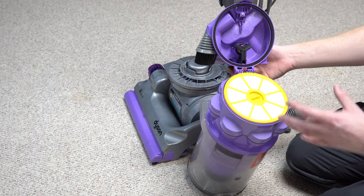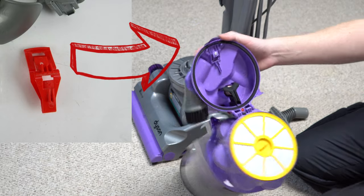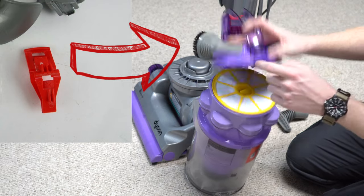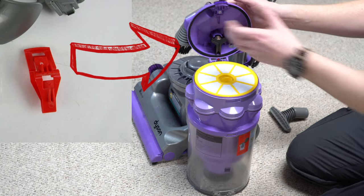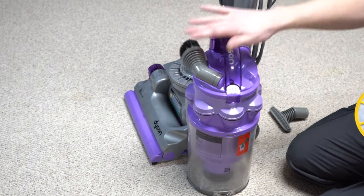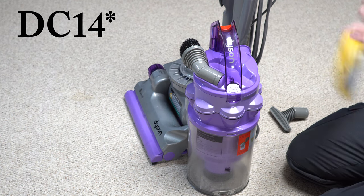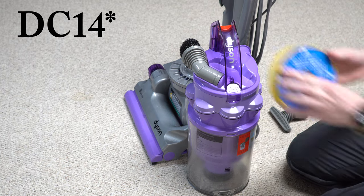Something interesting is there's space for blank hardware here. On the DC-15, there was a little gizmo that kept you from running it without the filter — something they pulled out of the 07 as a cost-cutting measure, and something they would get rid of as an idea after the 15 altogether. It turns out it's far more profitable for the customer to ruin the vacuum than to prevent them from using it without the filters.